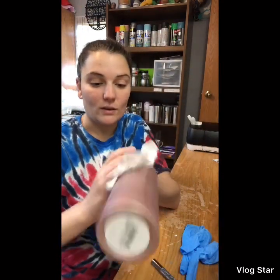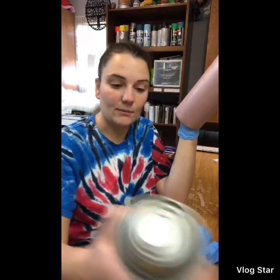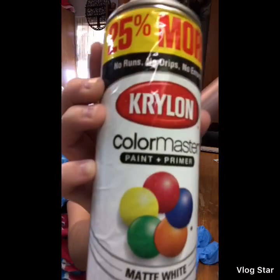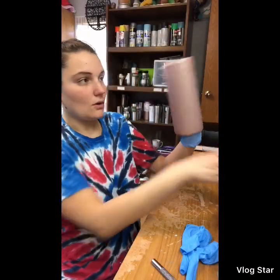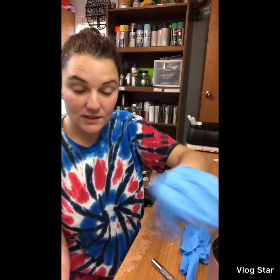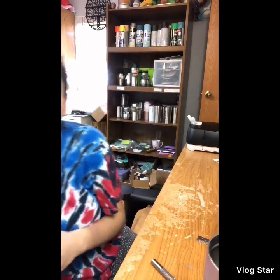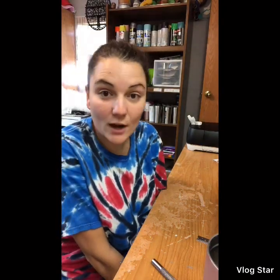You can spray paint it any color depending on your design. I always go with matte white, and this is a paint and primer, so it's very good for this use. If you have any questions, please leave a comment and I'll respond. I'll be posting once a week for tumblers and crafts, so stay tuned. If you liked the video, give it a thumbs up and don't forget to subscribe. Thank you and have a nice day!